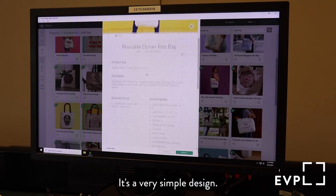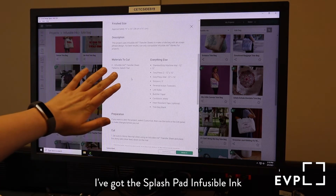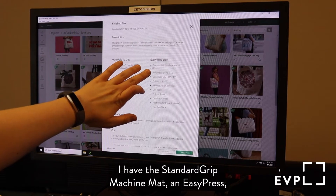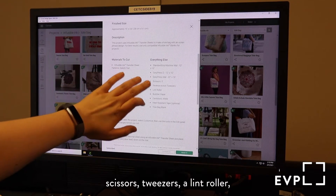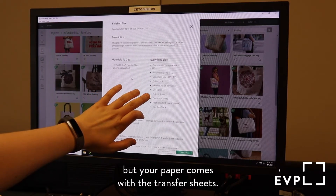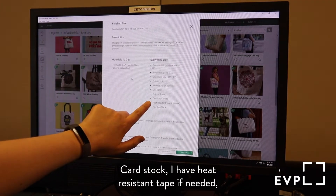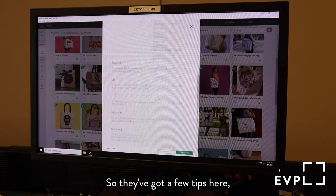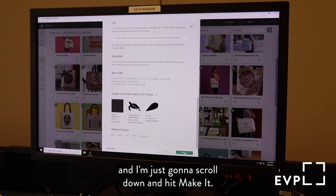It's a very simple design. I've already made sure that I have all of these things available: the splash pad infusible ink transfer sheet patterns, the standard grip machine mat, an Easy Press — I don't have an Easy Press mat, but I have a substitute — scissors, tweezers, a lint roller, butcher paper that comes with the transfer sheets, cardstock, heat resistant tape if needed, and the tote bag blank that comes from Cricut. I'm just going to scroll down and hit Make It.